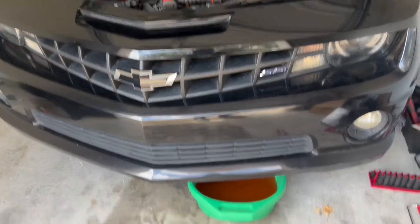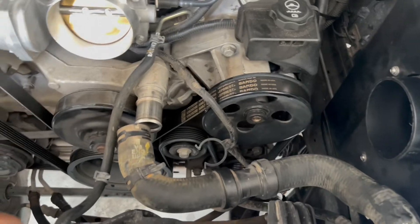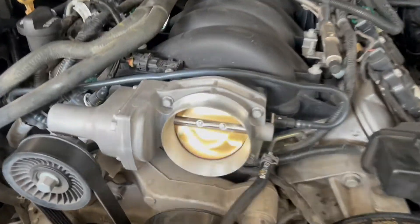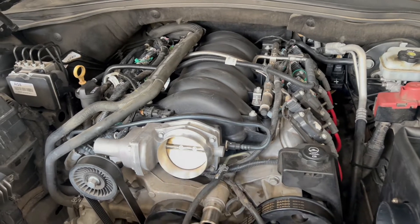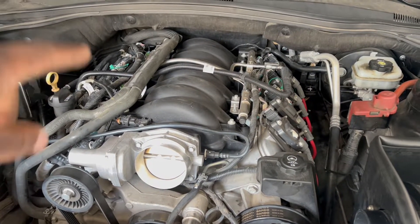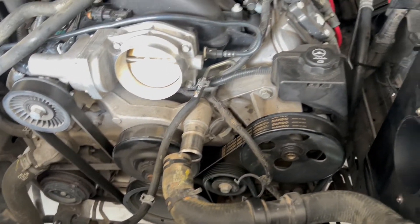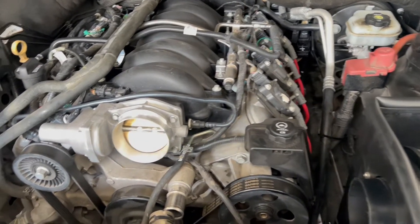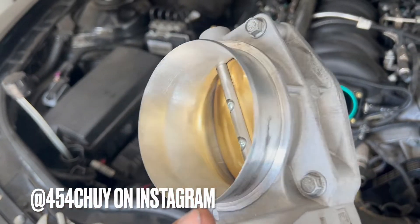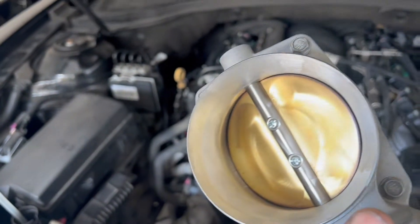Alright y'all, as promised — next clip is me starting on it. Got all my tools right here. I've already started taking apart just basic stuff — the cooling hoses. You can see that 454 Chewy ported throttle body with the sanded finish. What I'm gonna be doing off camera is taking off the intake manifold. In case you guys missed it, this is my ported throttle body and ported intake manifold, done by 454 Chewy. You can see the lip is pretty much gone.